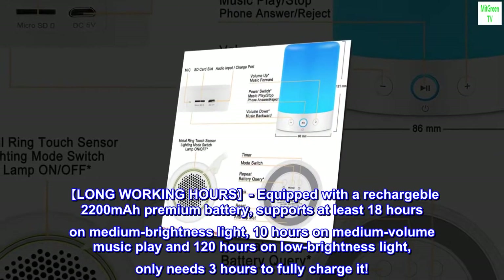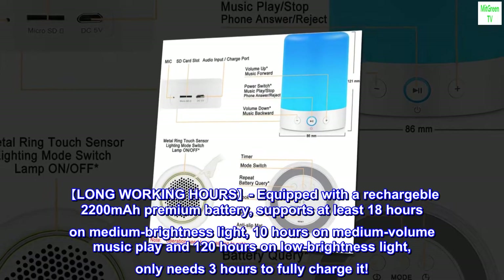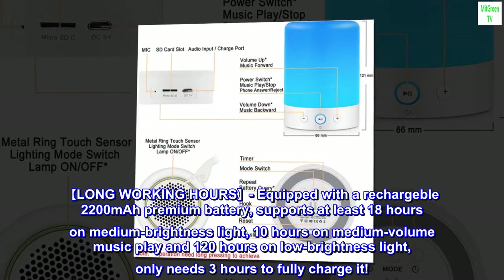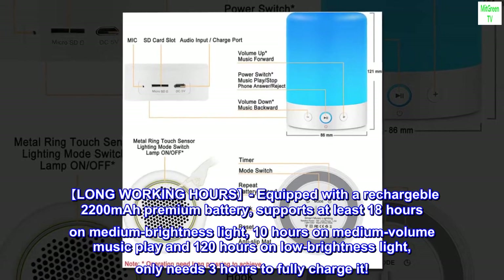Long working hours. Equipped with a rechargeable 2200 mAh premium battery. Supports at least 18 hours on medium brightness light, 10 hours on medium volume music play, and 120 hours on low brightness light. Only needs 3 hours to fully charge it.